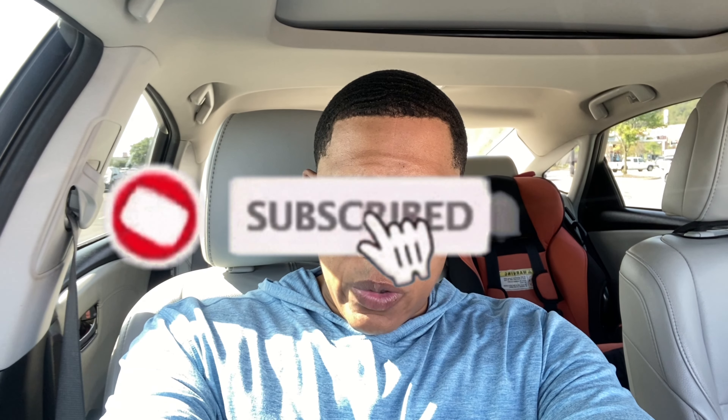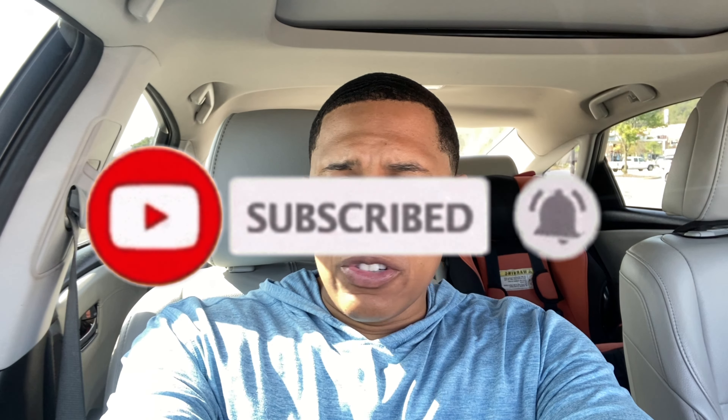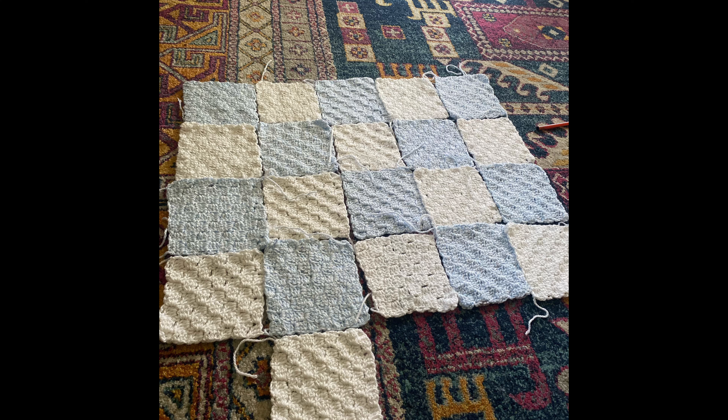Hey everybody, welcome back to Yarn in the Second Language. I'm running an errand real quick. I've been making this blanket — as you guys know, I put a little preview of it on the screen — I've got pretty much all the squares made. However, I do need to make it a little bit bigger. I ran out of blue yarn. I was only going to make three more squares, but since I'm going to have to buy more anyway, I figured I'll just make it bigger in general.